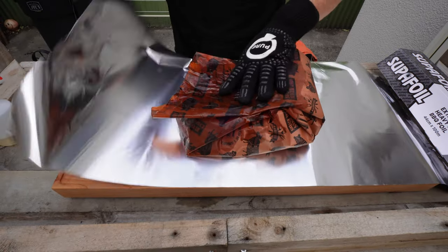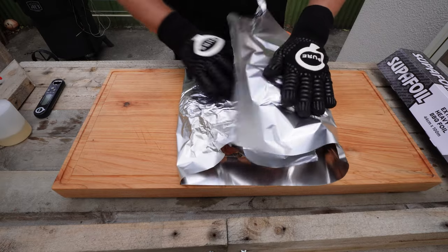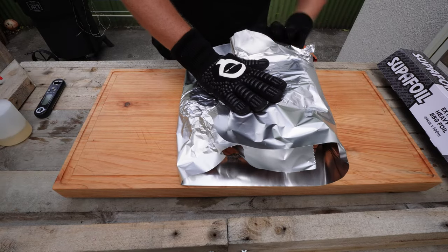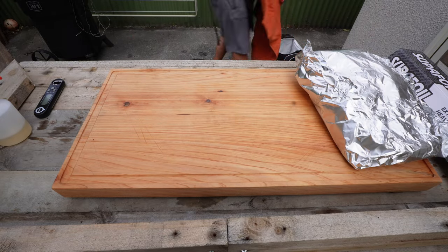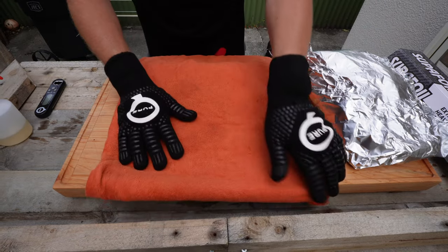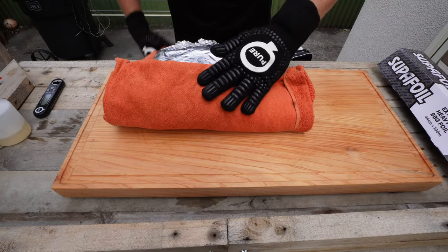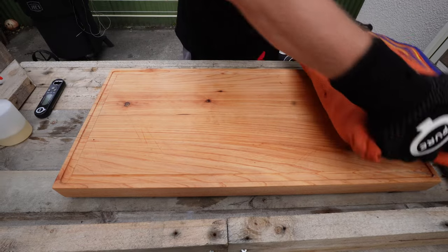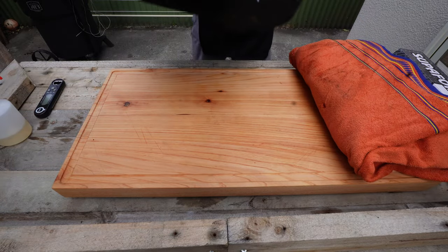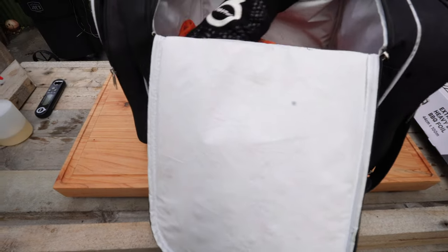I'm just putting the foil around it to try and keep some of the juice in — I wouldn't normally put foil around it now, but that paper's so wet I don't want to let all that lovely moisture out. Bring in the trusty barbecue towel — it's only used now for wrapping meat in. And that can go into our wonderful Access man bag, like so, and zip it up.